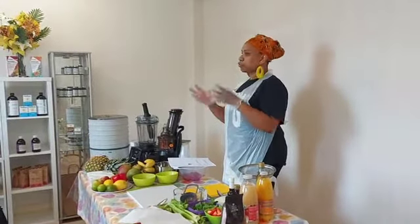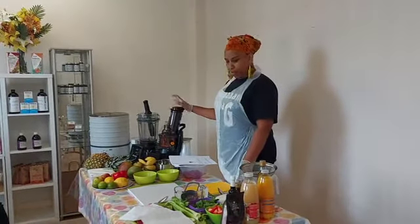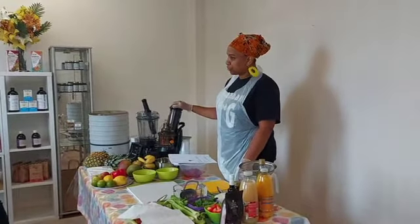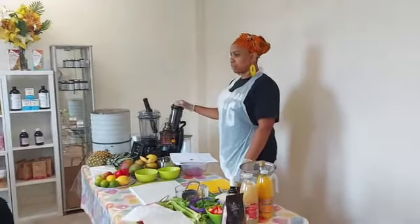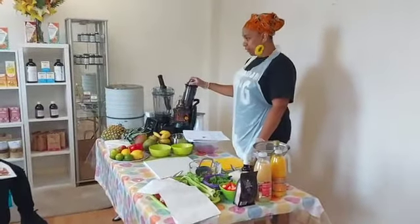I know that organisations like the Living Food Institute in America don't love the use of these tools, but I'm very practical when it comes to my approach. I'd rather you did it 90% effectively than not do it at all. I'd rather you did it and enjoyed it than not do it at all.